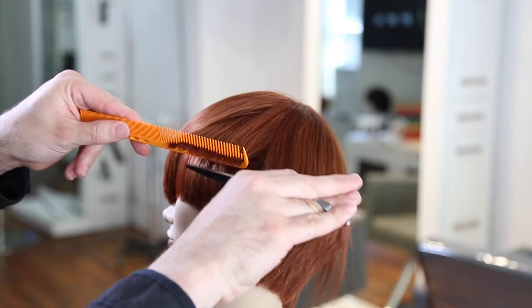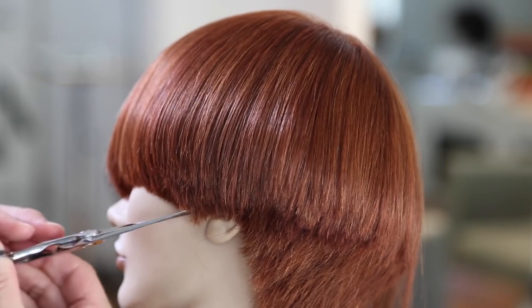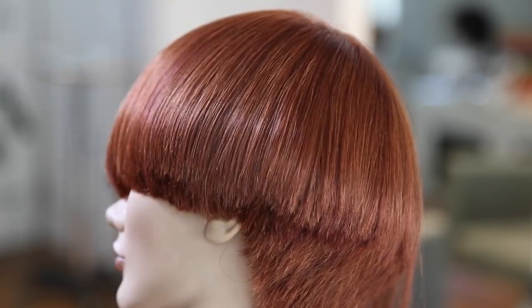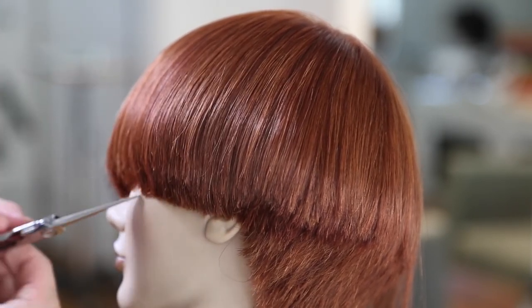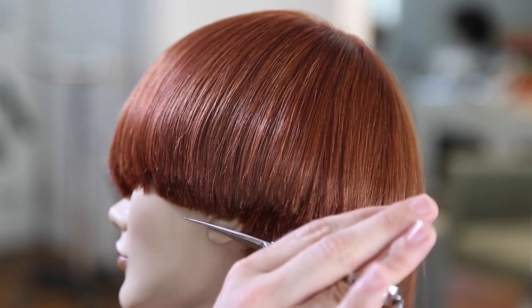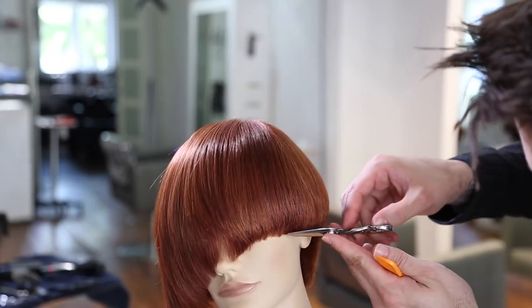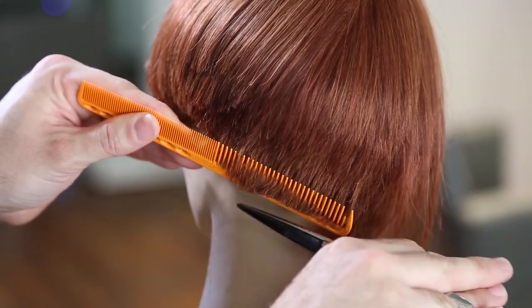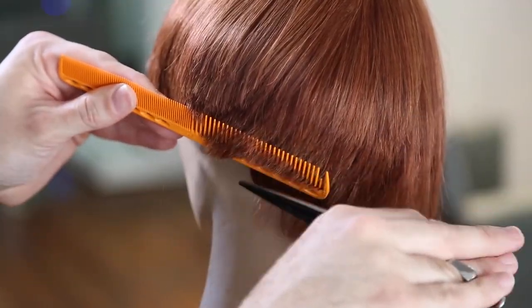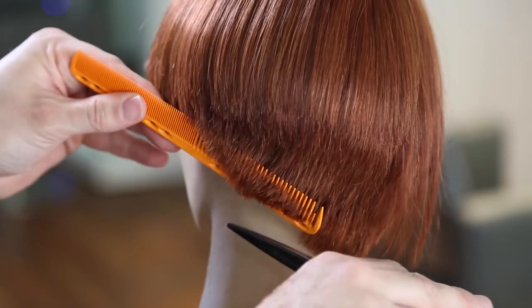Now we start our dry cutting portion. I'll use the point of the scissor to lift up some of the graduation, do a little scissor over comb to soften it, and then go through with the point of the scissor to start detailing the line I'm looking for. Any time you elevate the hair you get a diffused outer perimeter line — that gets defined in the dry cut. I'll shake the head, move the hair, recomb and keep defining that line so when the guest styles her hair that line is always there. Then scissor over comb in the back to tighten and clean up the shape.